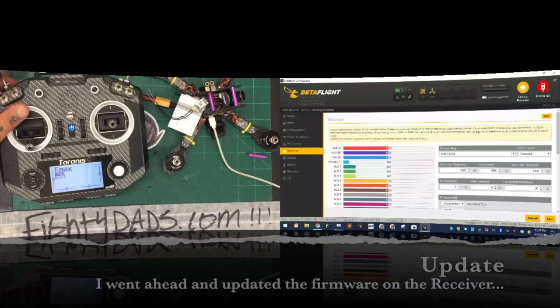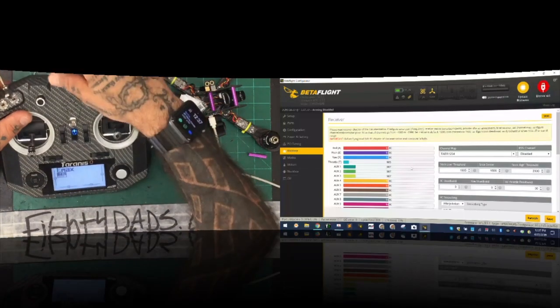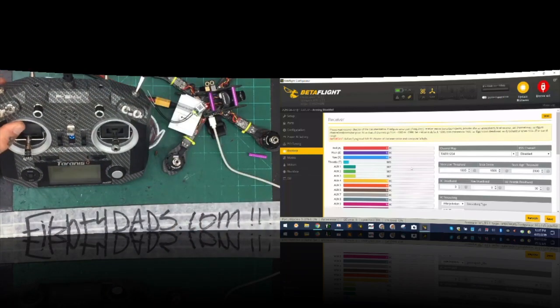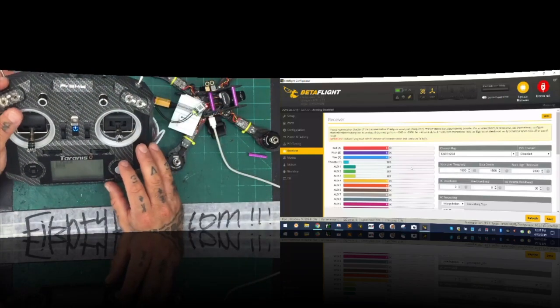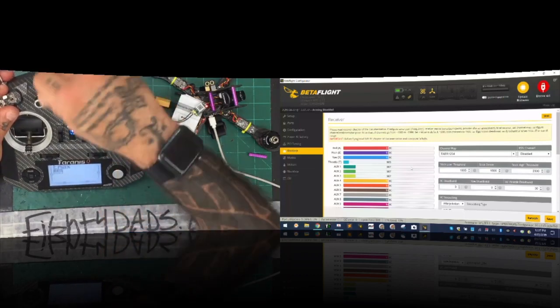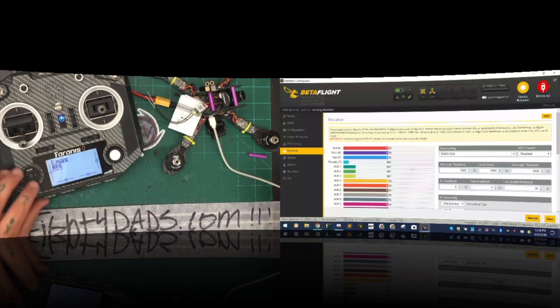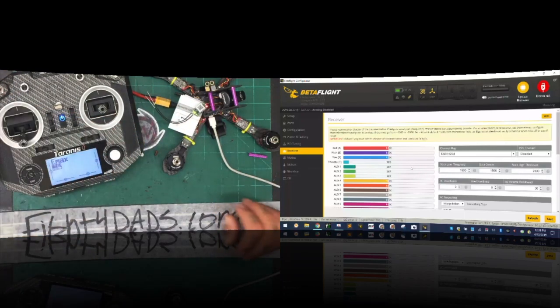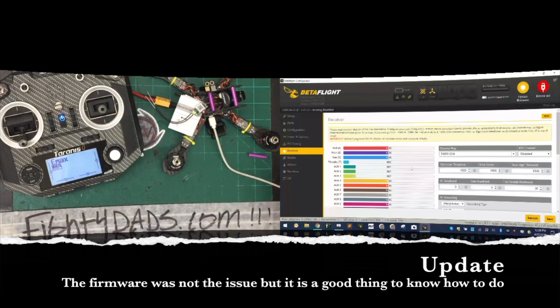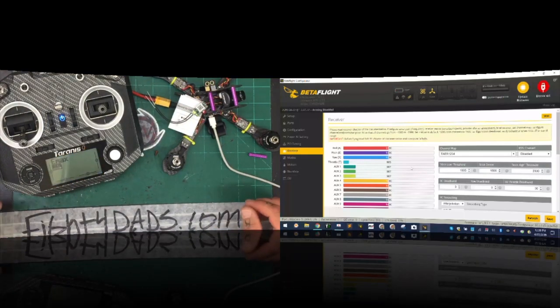I still see some signal blanking — I've got to fix my antenna issue. I don't believe it's a firmware issue, but I'm pretty sure I updated this one. I'm going to go ahead and desolder this receiver and do a firmware update while we're watching — this is something you guys are going to need to do anyway. Let me grab my firmware cable. I'm going to solder this quickly and desolder this receiver.